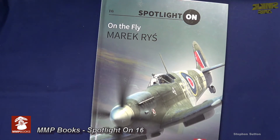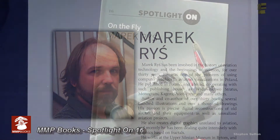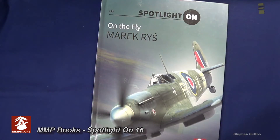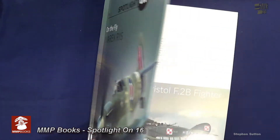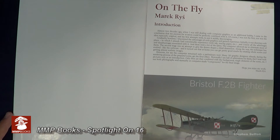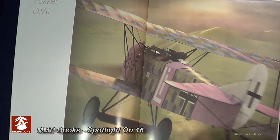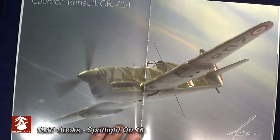This book is the latest in a reference series for aircraft modelers called Spot-On, and is a showcase for superb aviation artwork created for the publisher by the remarkable Polish aviation artist Marek Reis. The book contains 20 specially commissioned color plates showing 20 famous aircraft depicted in the air and on the ground. Marek Reis has illustrated many previous books from Mushroom Models Publications, and this is the first to showcase his work exclusively.